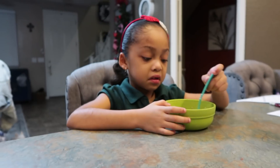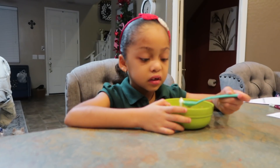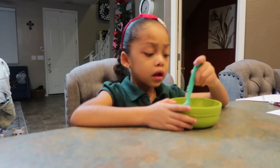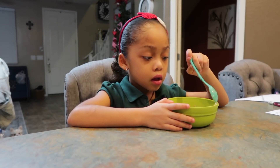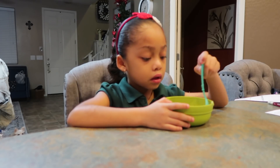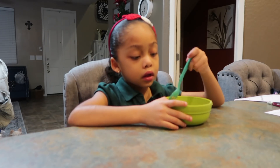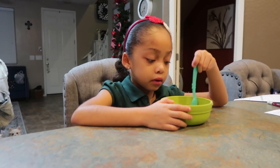Come over and eat your oatmeal, there's nothing wrong with it. Mix the butter in there — she says she can do it herself. Eat your breakfast, please. Thank you.